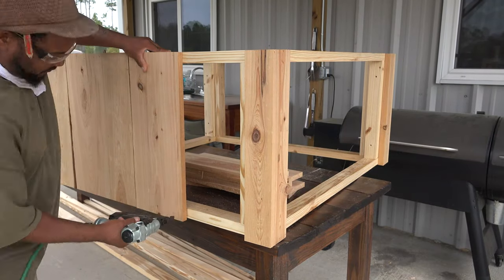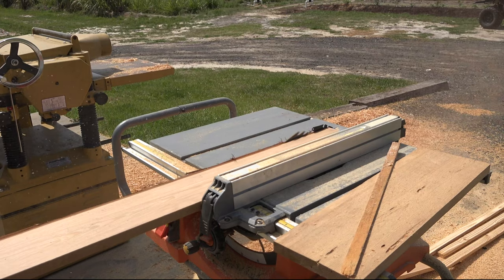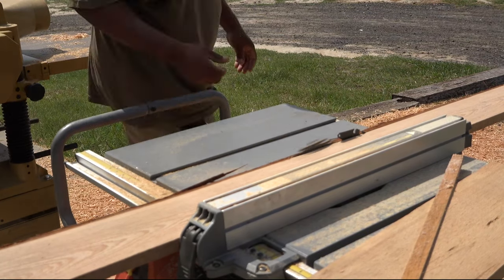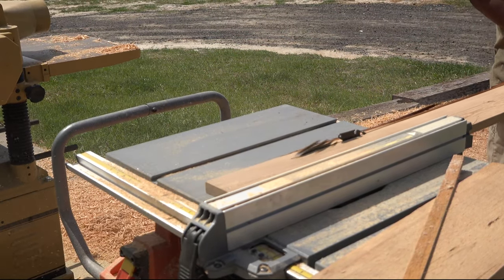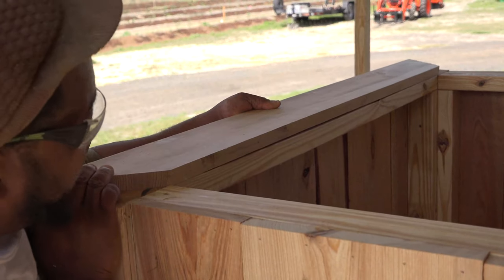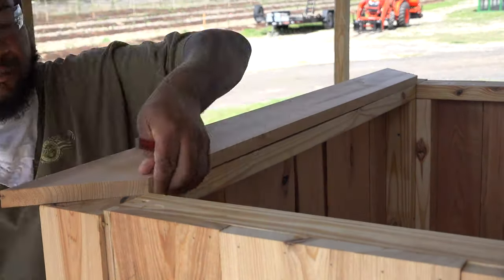Then we're going to repeat this process for each of the four sides until the box is fully enclosed. The final step of the project is to create the decorative lip that goes over the top of the box. To do this, we're going to trim two 1x6s to 5 inches wide, and then trim the ends of each to a 45 degree angle so that the short ends are exactly 43 inches apart. Once that's done, we'll attach these to the top of the box so that all four sides create a decorative top.